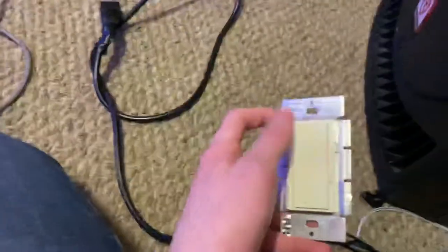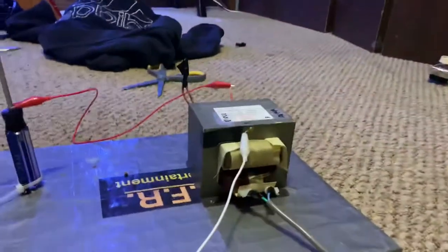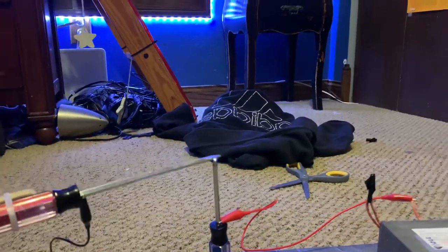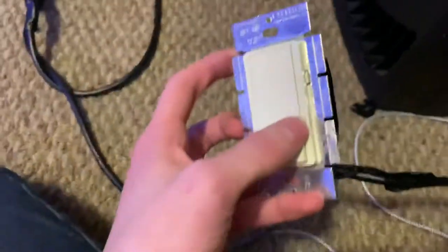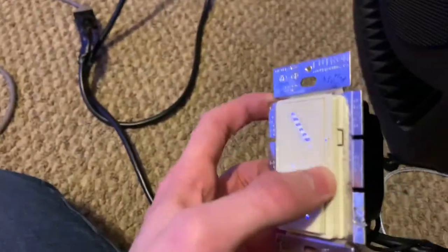So basically if I turn this on you will hear — you see that? That's called a spark. It's called an arc. But that's when the switch is all the way down. If I slightly turn it up...